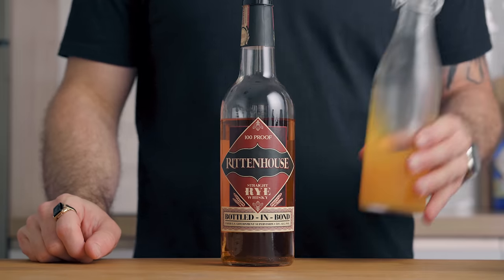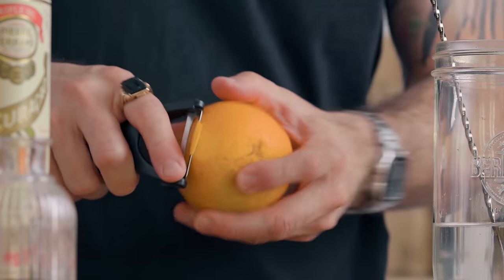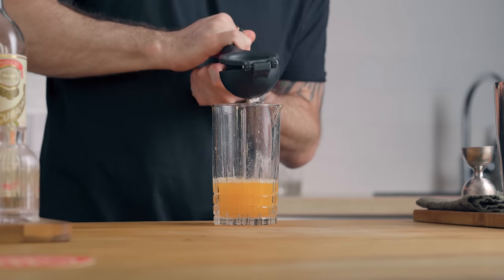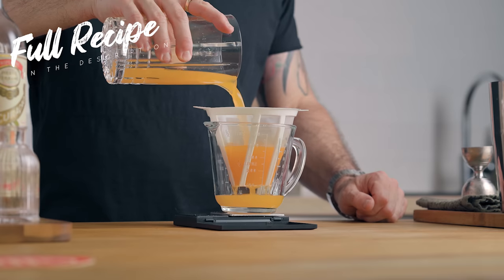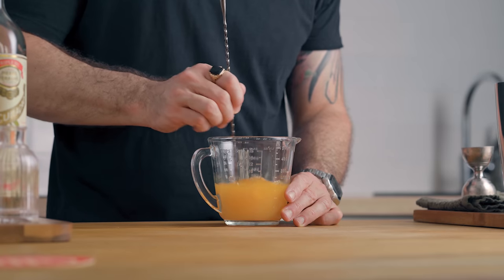For the second recipe we're gonna need rye whiskey, acid-adjusted orange juice, and grenadine. In general, orange juice has about 2% citric acid while lemon juice is around 6%. In the Ward 8, we use equal parts of each juice, so that gives us an average of 4% citric acid. But in this version I use orange juice alone, and orange is sweeter than lemon, so 4% was not enough — I acid-adjusted my juice to 5% and the balance was perfect. To make this juice: juice some oranges, fine strain and weigh the juice, then add 3 grams of citric acid for every 100 ml of juice. Stir until dissolved and bottle it up.